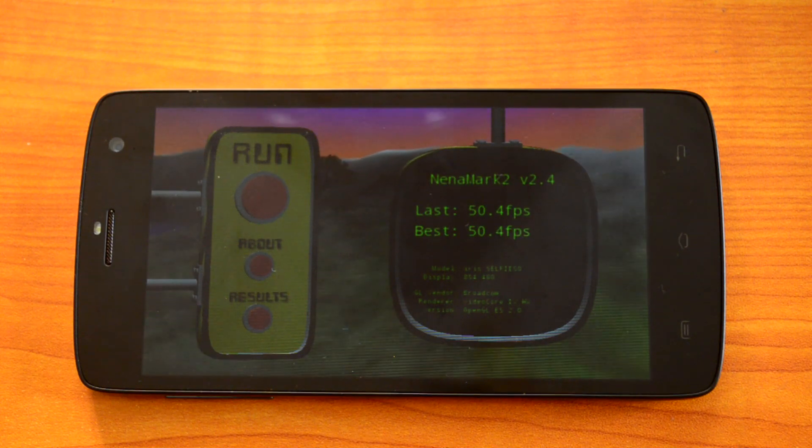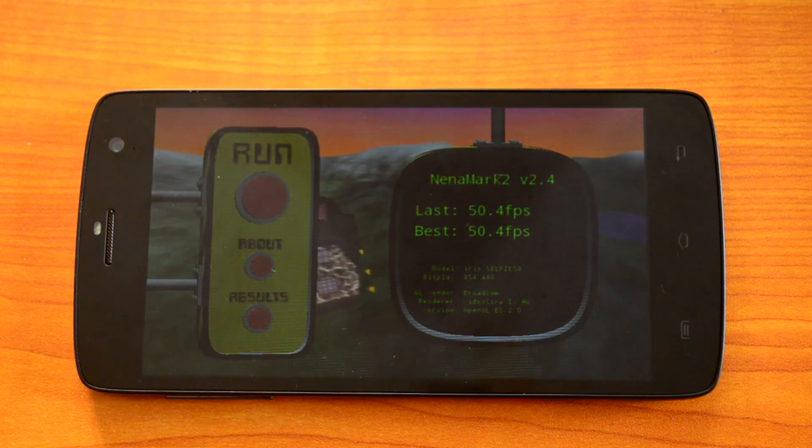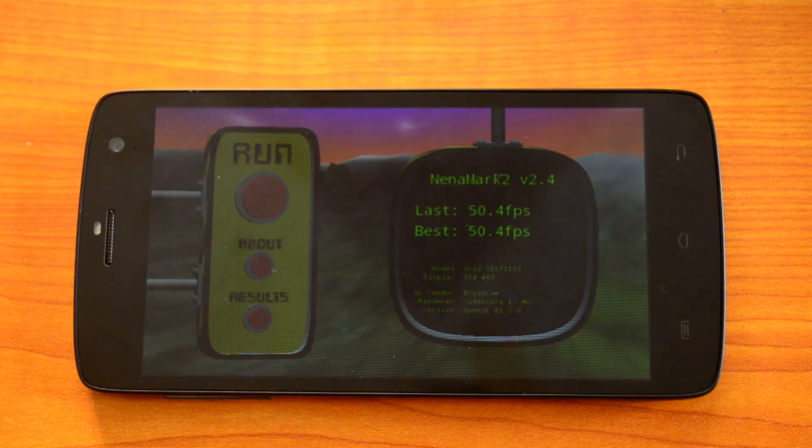Now let's start the NenaMark 2 benchmarking test. The NenaMark 2 score is 50.4 fps, which is again slightly better than the Moto E at 49.5 fps. Now let's run the Vellamo HTML5 and Metal tests.